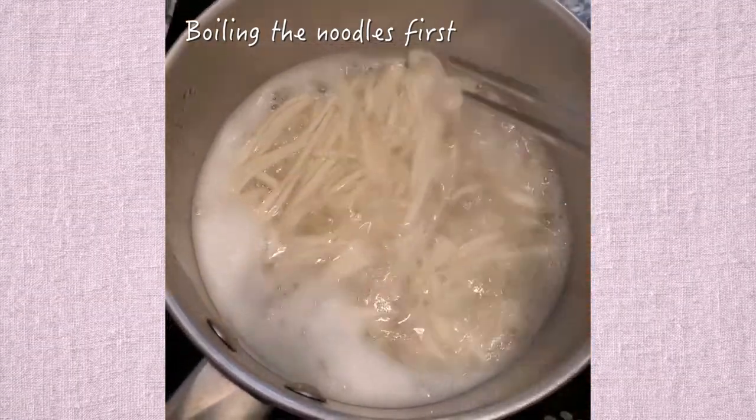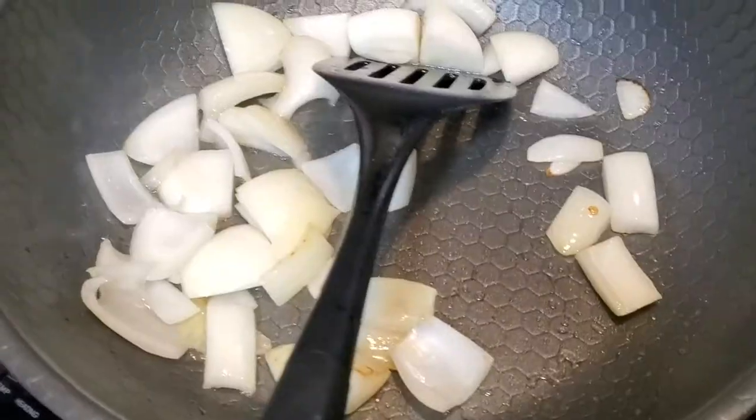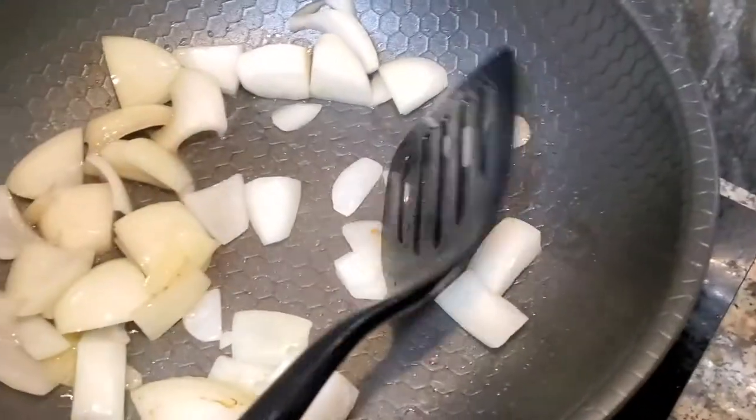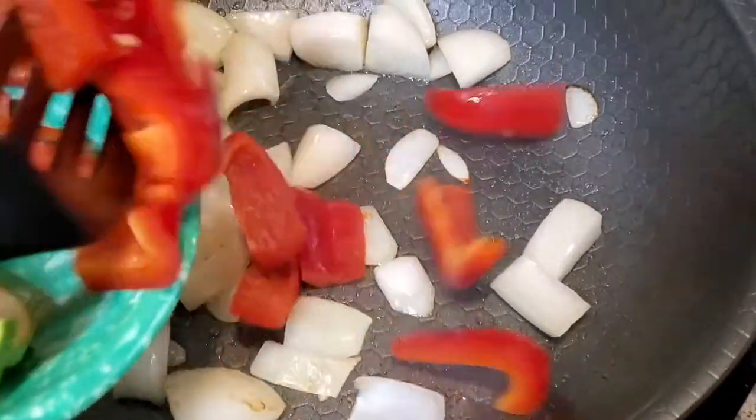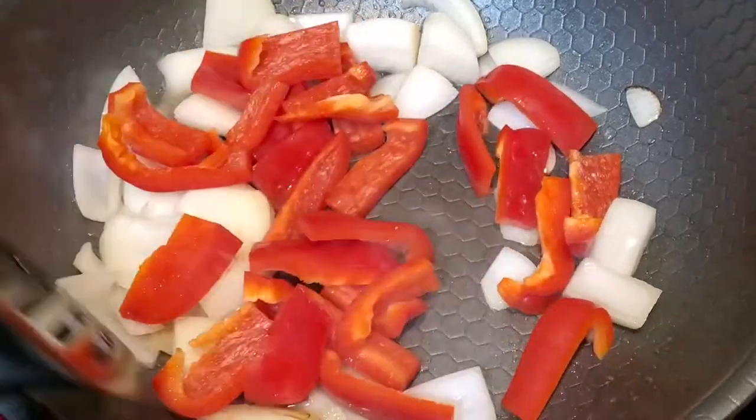And I'm just cooking some noodles here. Then I start frying the onions in some avocado oil while adding the bell pepper. I'm adding zucchini later because they cook faster.